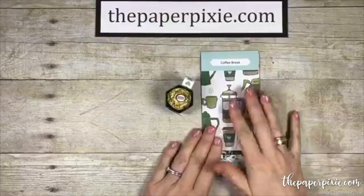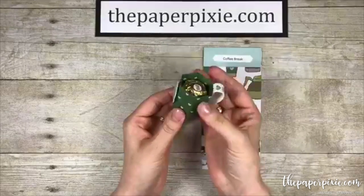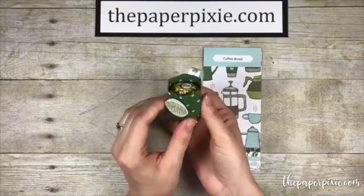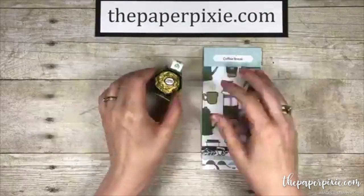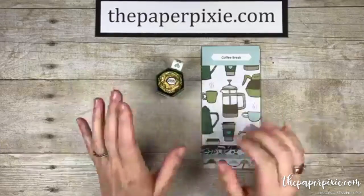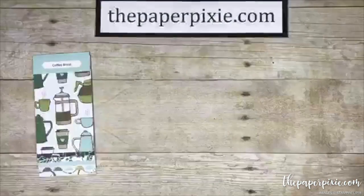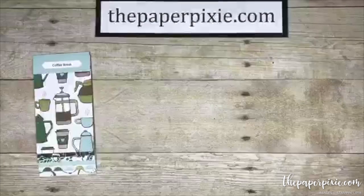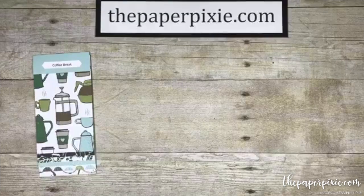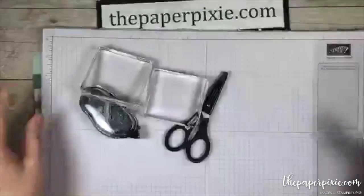I want to make a couple of announcements before we get into today's project. We're going to be making the super sweet Ferrero Rocher or Lindor Truffle coffee mug. Thanks everyone for hopping in. Really quick, I want to talk about two incredible promotions going on for the month of July. The first one, which is the best of the two, is a starter kit special — for $99 with free shipping, you will get $197 worth of goodies.